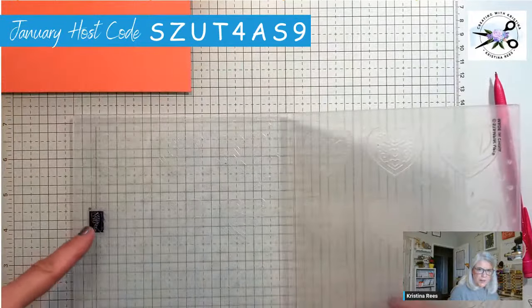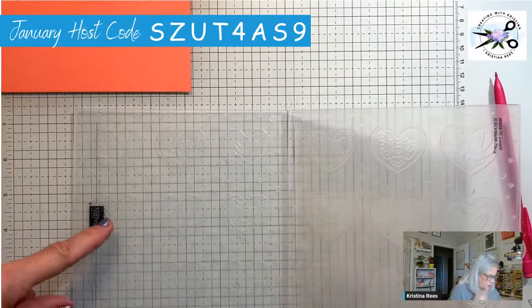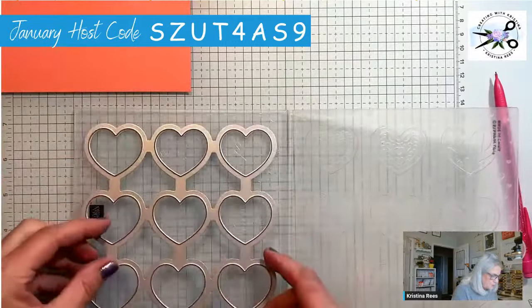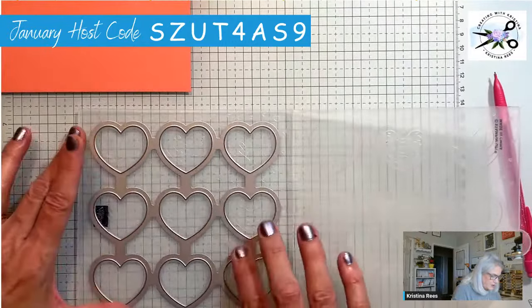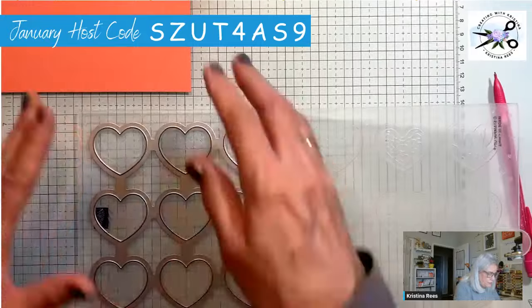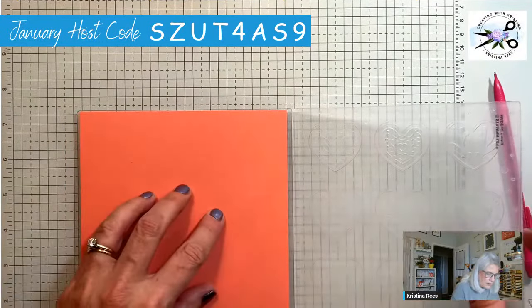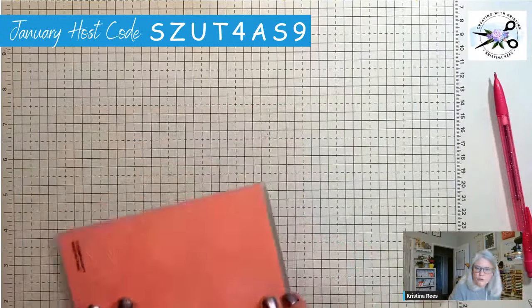One more time — we have the Stampin' Up logo, we have the die with the blades facing up, we put it in there nice and snug so it doesn't move, put our paper on top, then close it and run it through the machine.